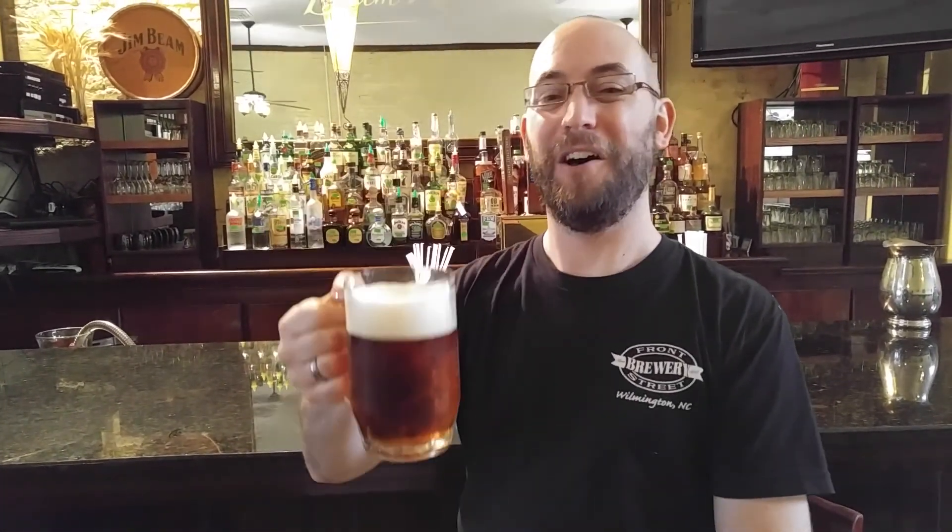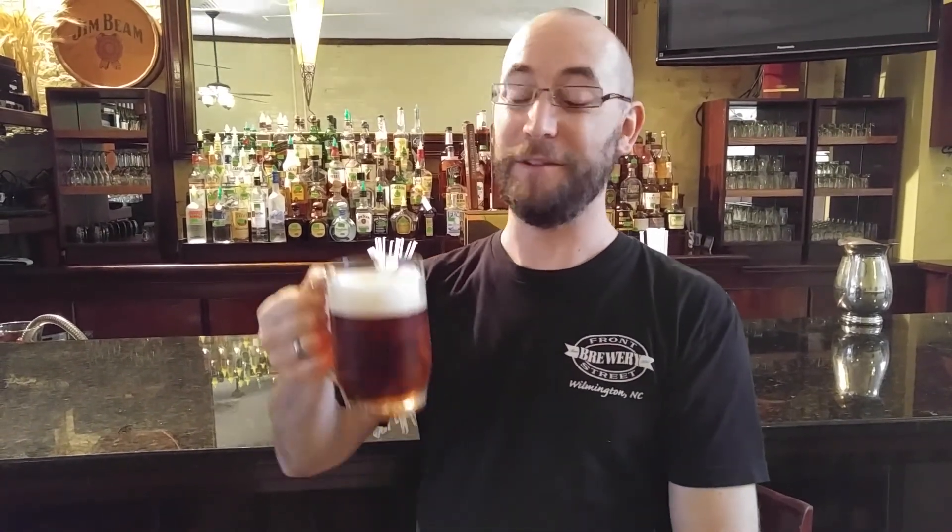Guten Tag meine Damen und Herren. Welcome to Front Street Brewery and it is Oktoberfest. We're really pumped to release one of our favorite beers. And this year it lines up with the real Oktoberfest in Germany. We brought it out a couple weeks earlier than we usually do because we just couldn't wait. It's so good.